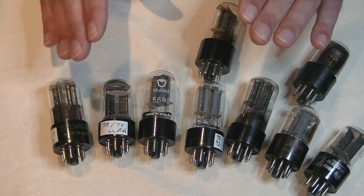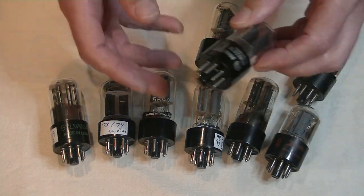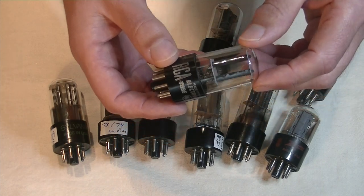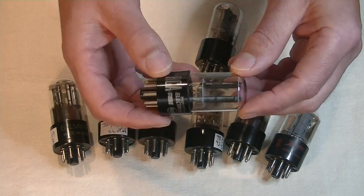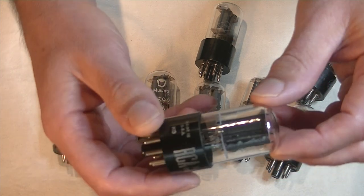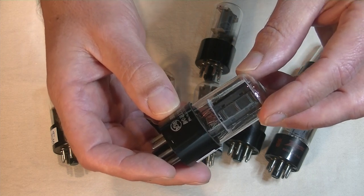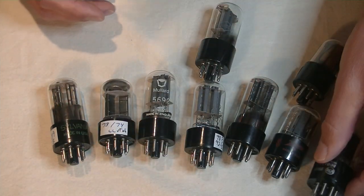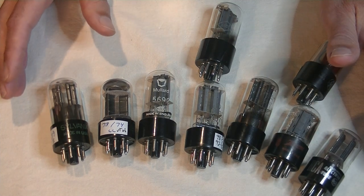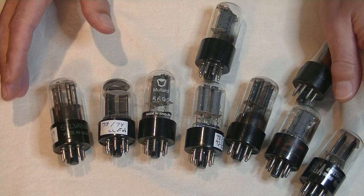All of these tubes are low noise and low microphonic. First up is my '57 RCA 6SN7 GTB. It's a very common tube. Let's take a quick look at it — it's got flat black plates. So, how did this sound? The bass was good with nice tone. Midrange was very nice, a bit forward and dynamic. Treble was detailed and clear. Overall, a nice tube and affordable.